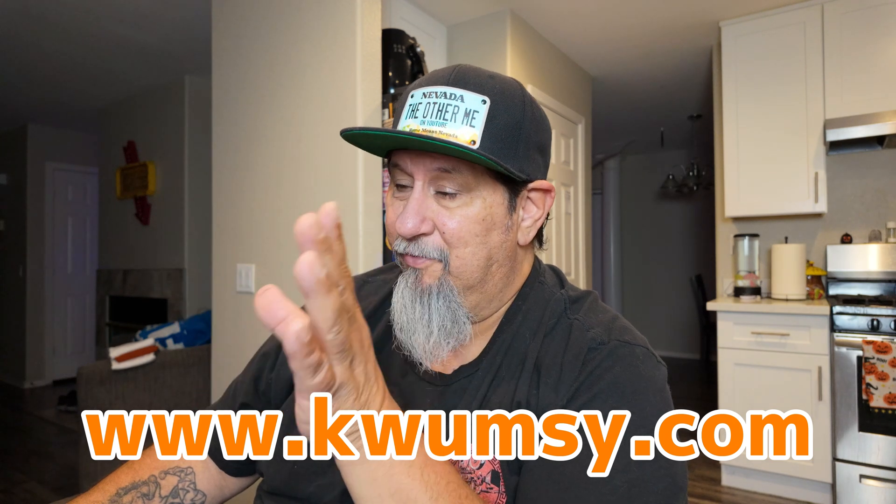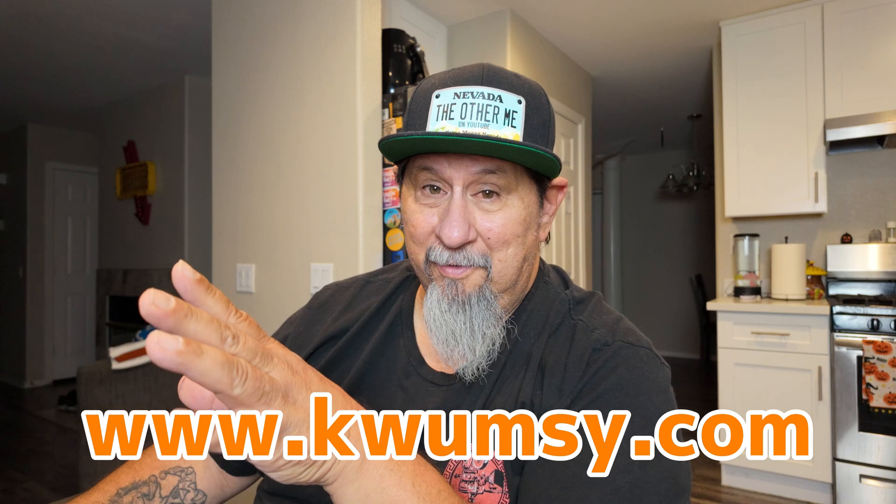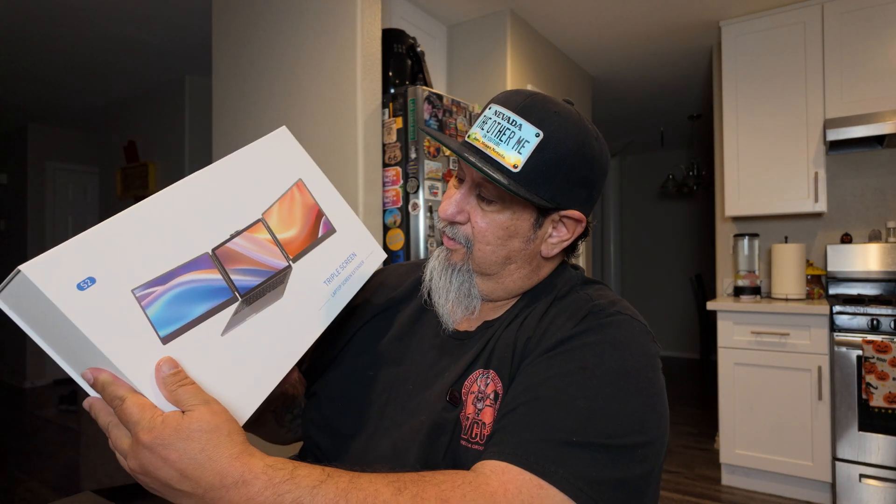Here's where the process got better for me. Just out of the blue, a company called Kwumzy reached out to me, and we decided to partner on something that's going to make the life of editing for me just a little bit easier — maybe a lot easier. They sent me the S2 triple screen. This is a slide-on double monitor for laptops, and it's heavy. Usually when you get something heavy, it's pretty good build quality. We're going to pop this open and see if it makes life a little bit easier while I'm editing these videos.